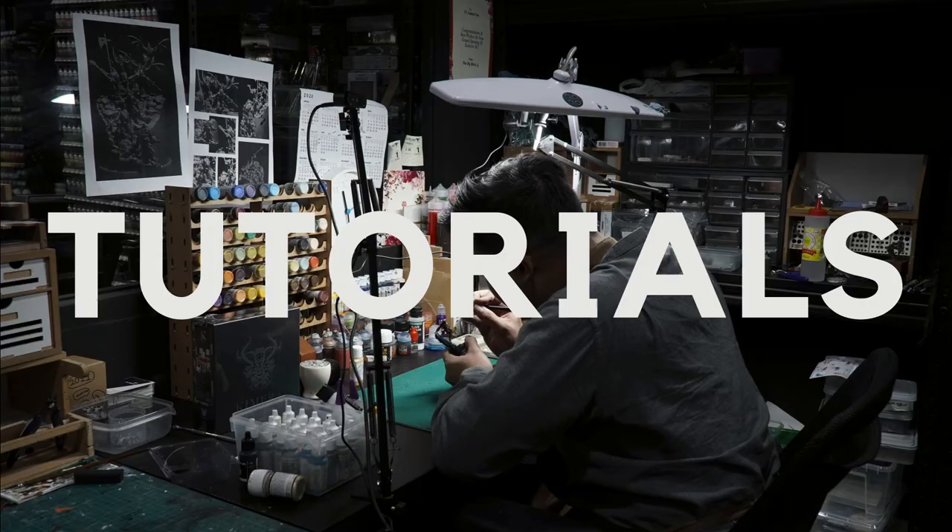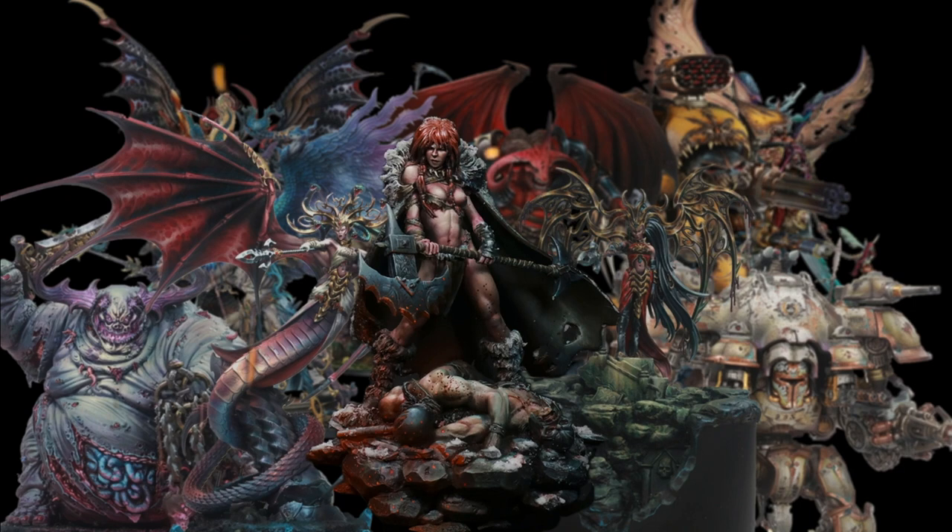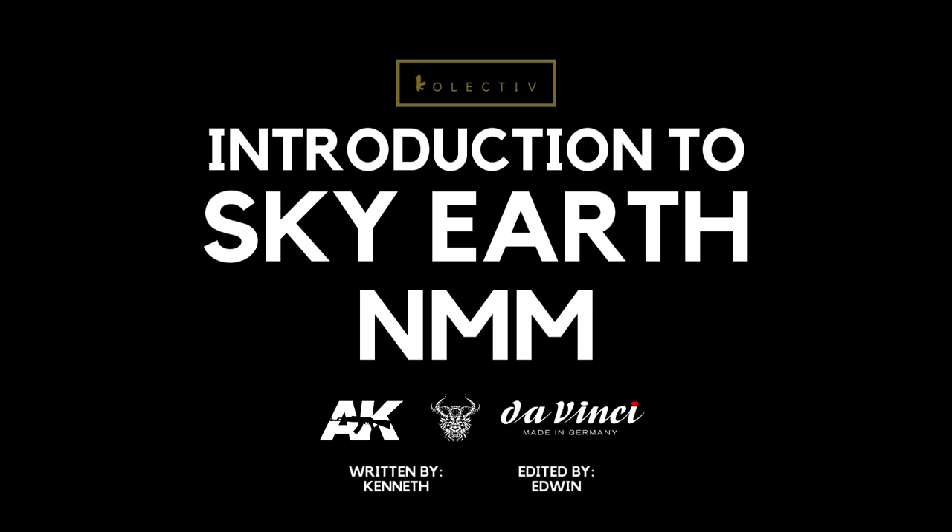In today's video, I encourage everyone to give non-metallic metals a try. Welcome back to the Studio Collectors. It's September and you know what that means — it's the 4th anniversary of Collective. It's definitely insane to think that 4 years ago I started this journey, and right now I'm still here enjoying miniature painting as a hobby.